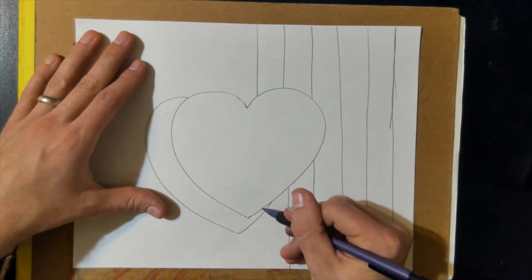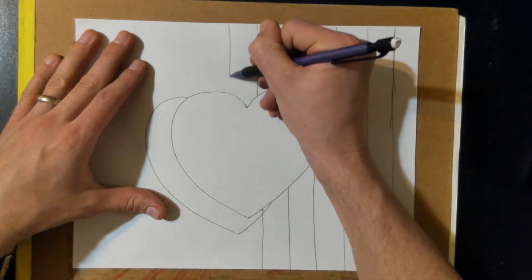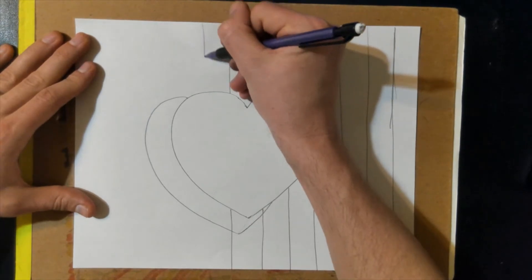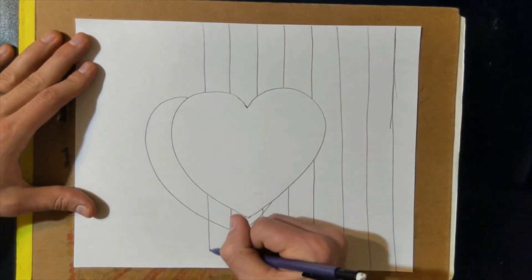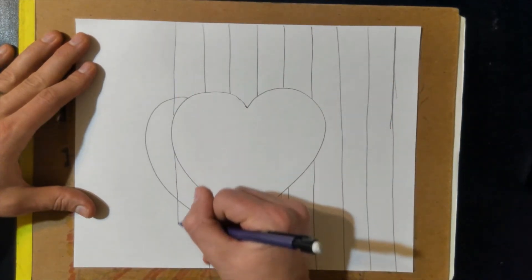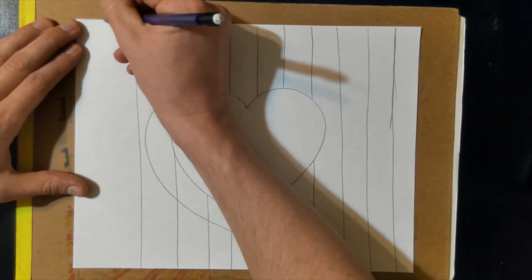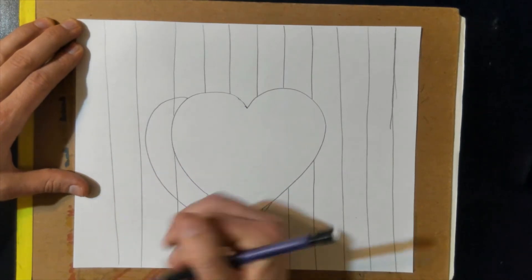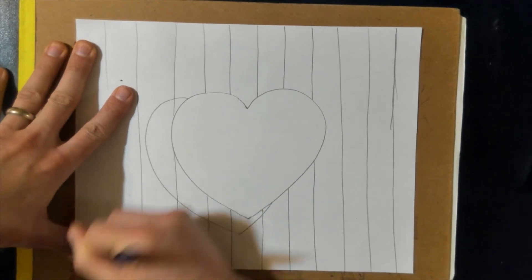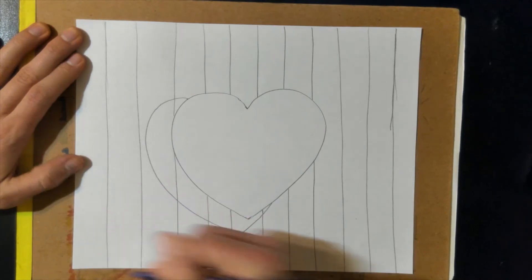Down here, you can actually draw through your second heart — that's okay. That's going to be our heart's shadow, and sometimes you can see through shadows. One more that way. That was not very straight at all — good thing pencils have erasers. Much better.